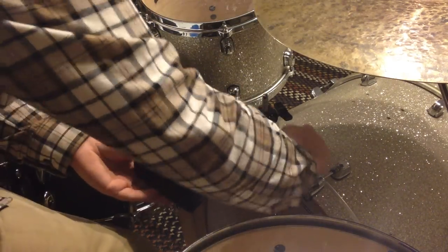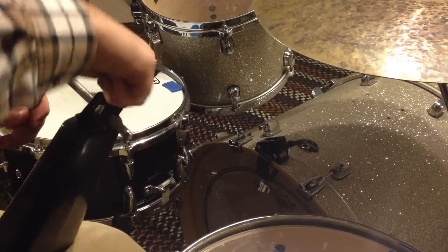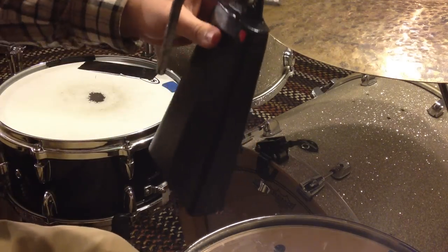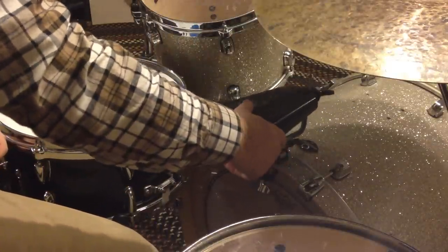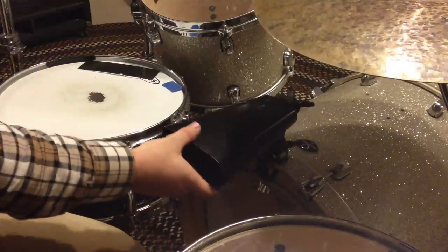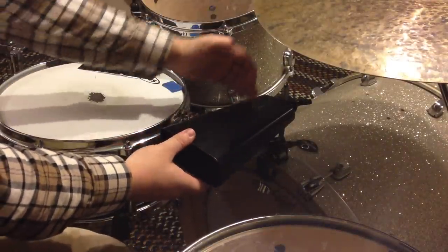But what you can do is just mount it — let's turn this rod around so it's facing the other way, like so — and just put it in through the back like this. And then you have more adjustability. Instead of it being from here to here, you have from there all the way to the back.